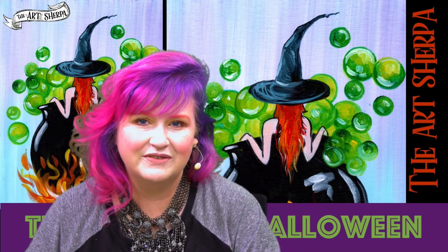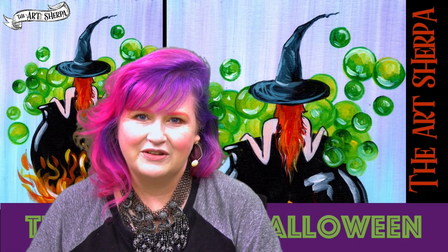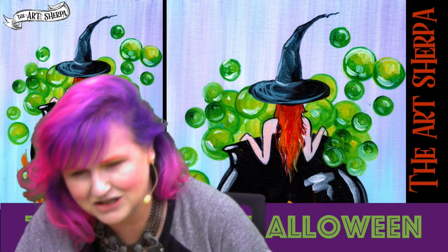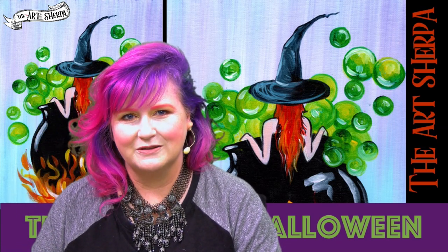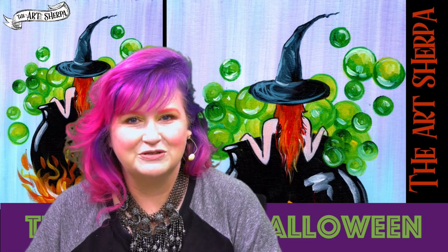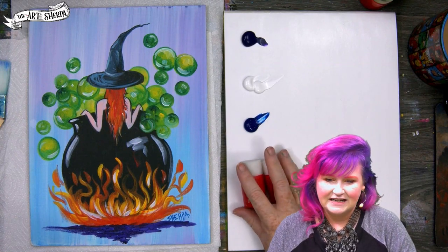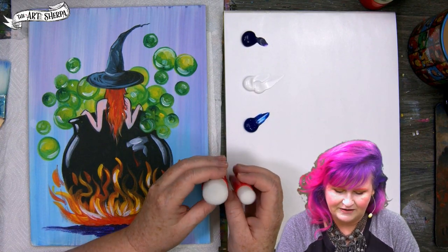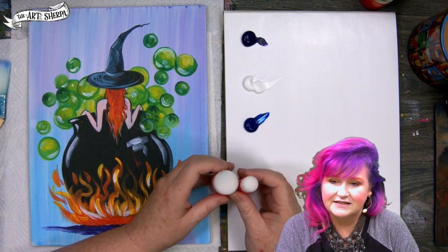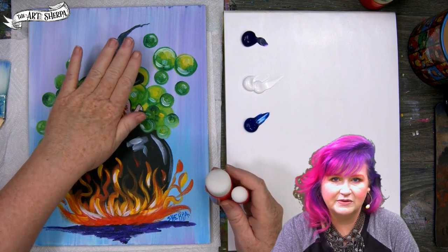We've done this a few years now and we have some 80 Halloween lessons at this point. We're doing this in acrylic paint today. The special tools we're going to be using are these round pouncers. You can just paint circles, but these are a great tool to make easy work of those circles, and I'm going to show you a trick to make them seem like bubbles.